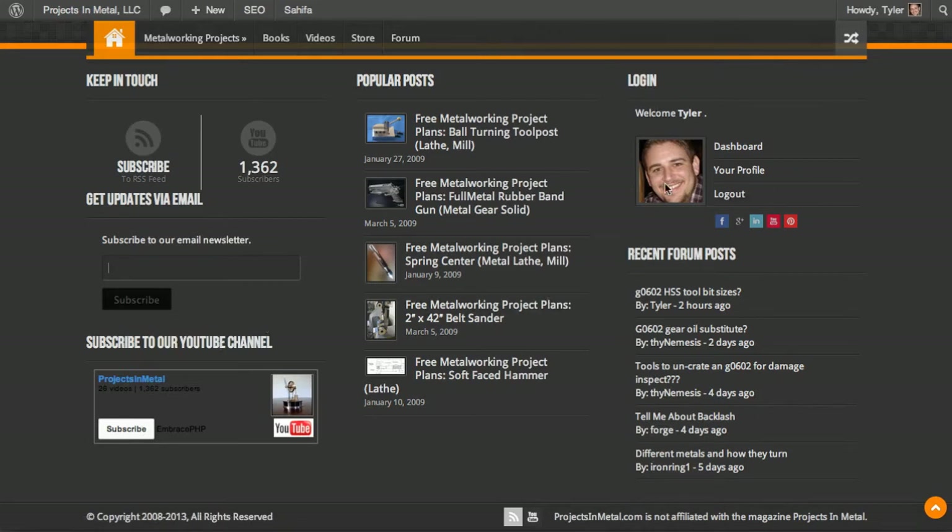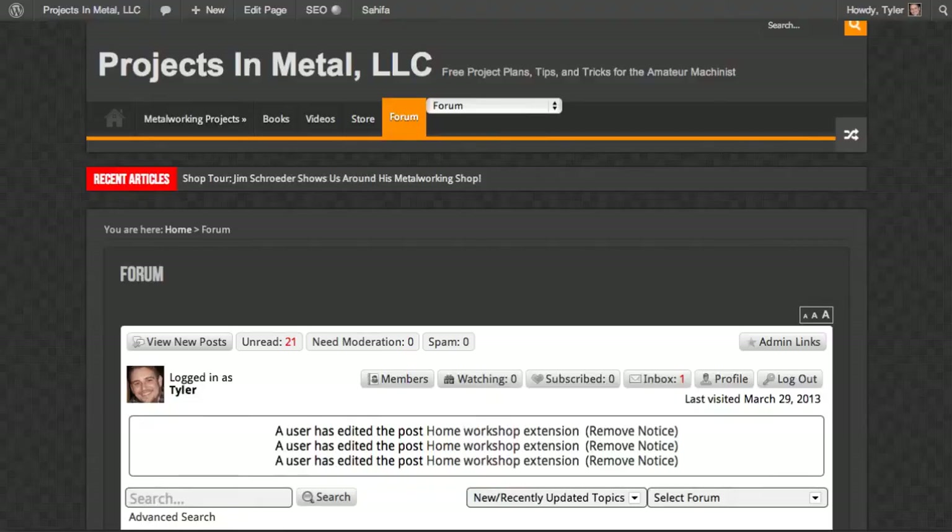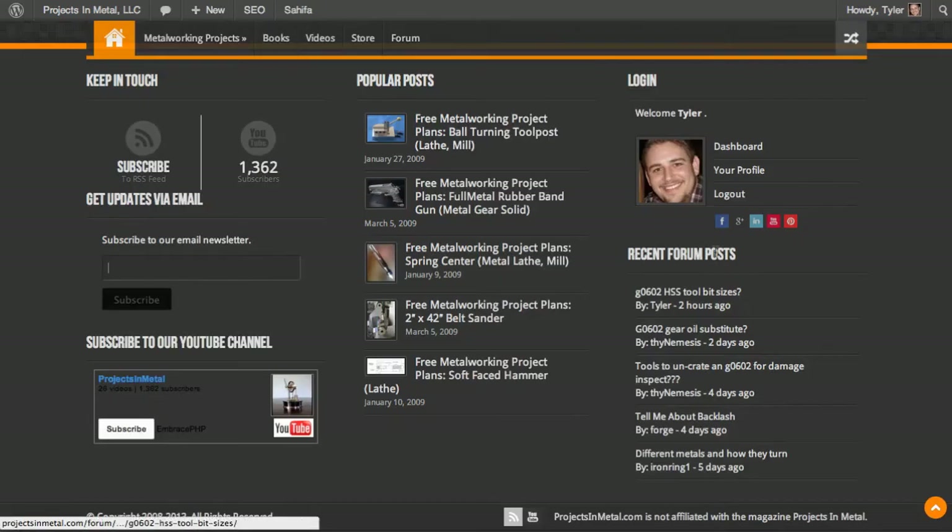You can log in down here. If you're not logged in, it'll show this little login section. If you are logged in, it'll show your Gravatar if you have one. A Gravatar is a globally recognized avatar — you can go to gravatar.com and sign up for free. All you do is enter your email address and it will let you sign up for a Gravatar account. If you have a Gravatar, your image will show up.